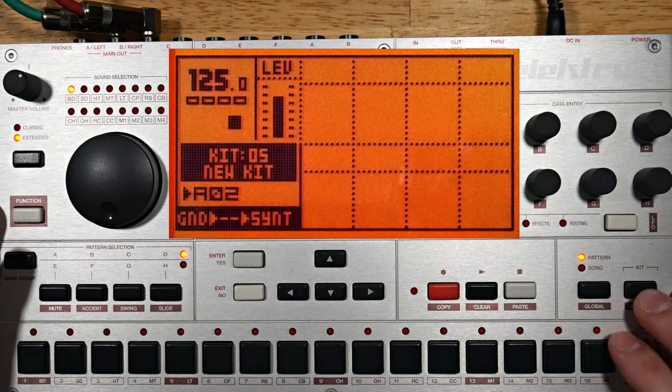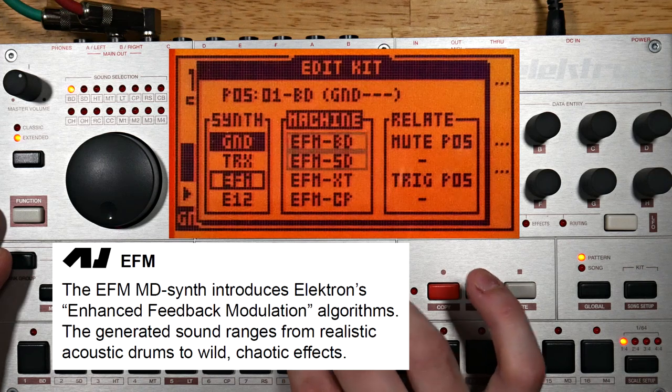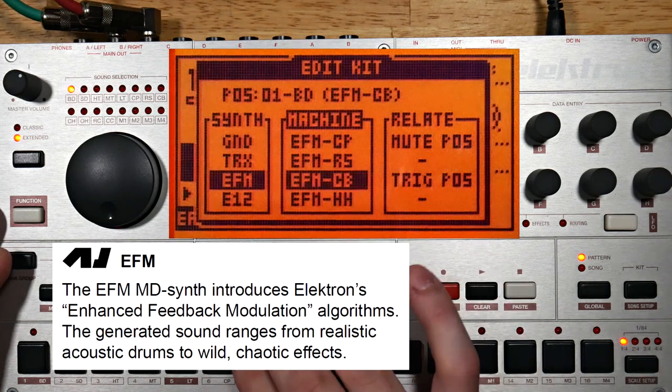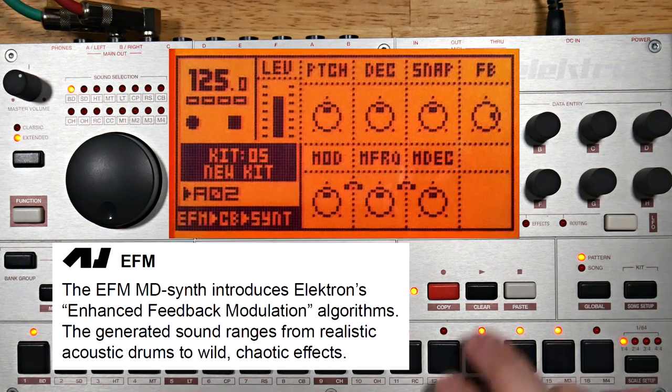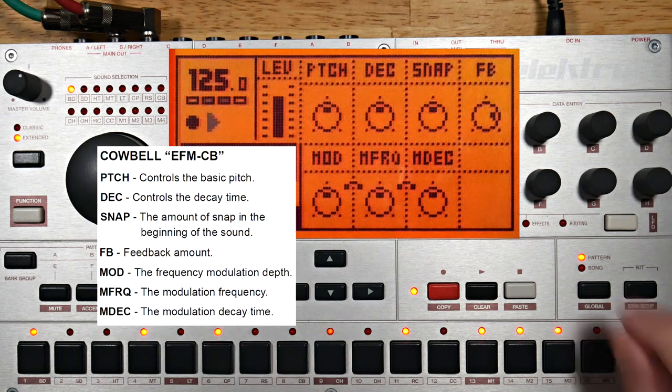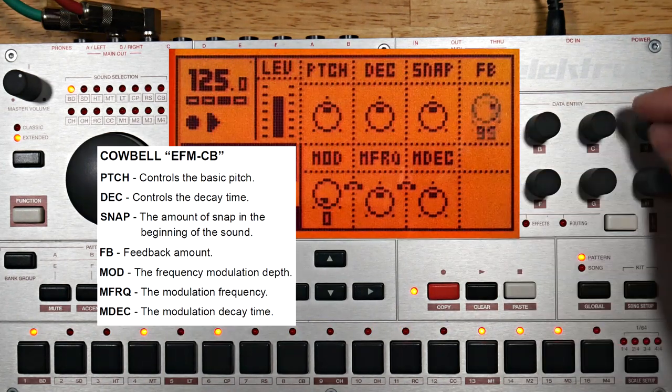If you're looking for tuned pitches on the MachineDrum, one of the best places to look is in the EFM family of machines. These are different collections of simple frequency modulation algorithms that are tuned for particular types of sounds. Basically, if you turn off all the inbuilt modulation, you're going to end up with pure oscillators.